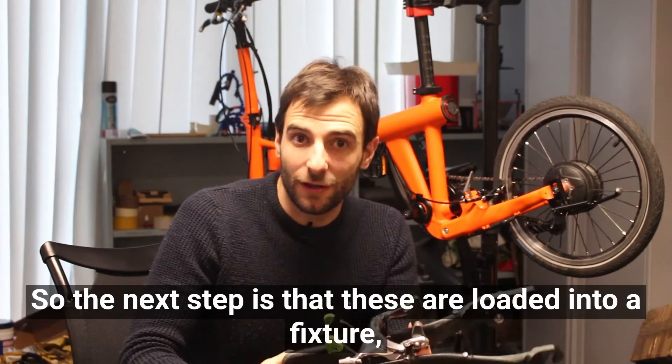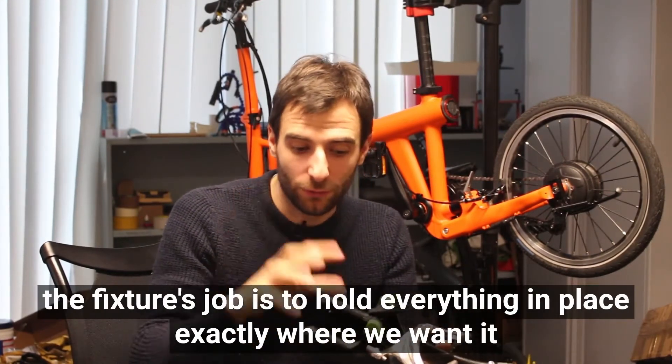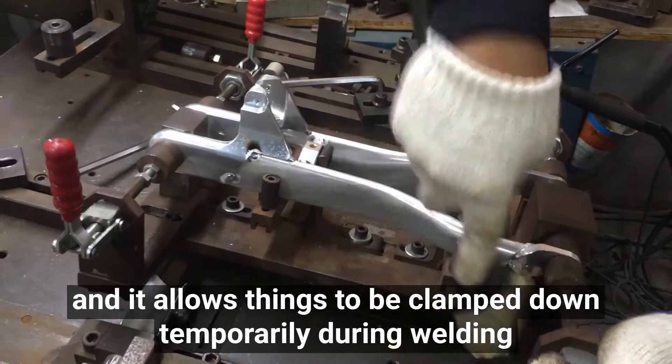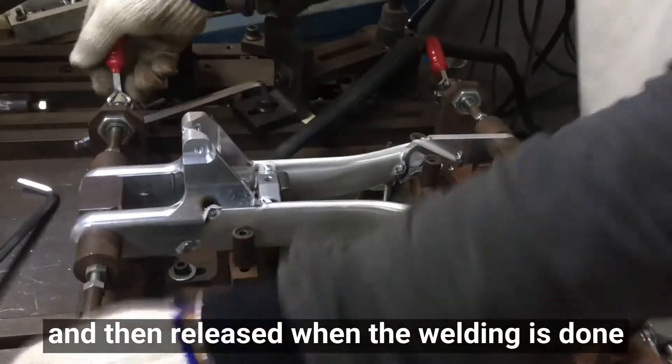The next step is that these are loaded into a fixture. The fixture's job is to hold everything in place exactly where we want it, so it has to be quite stiff. It's adjustable and allows things to be clamped down temporarily during welding and then released when the welding is done.